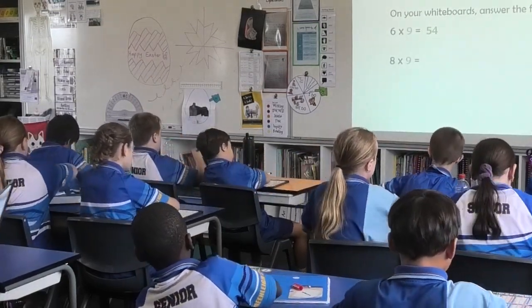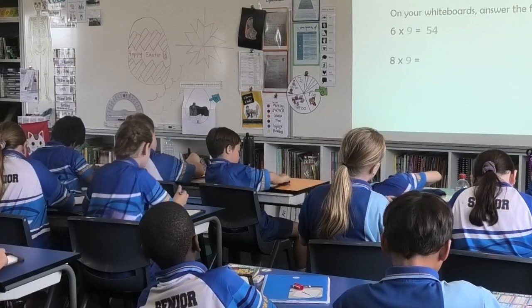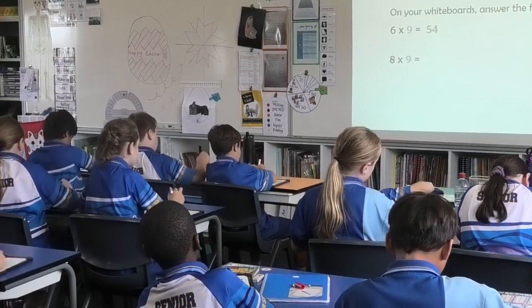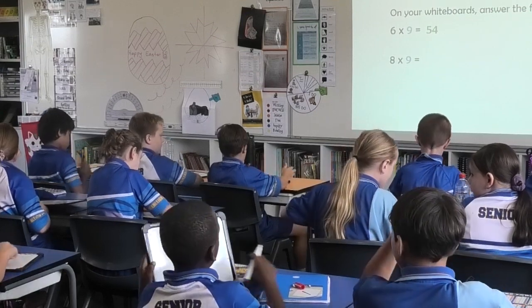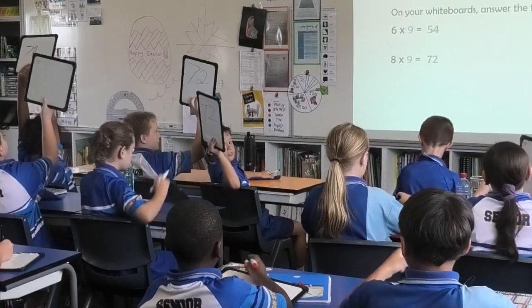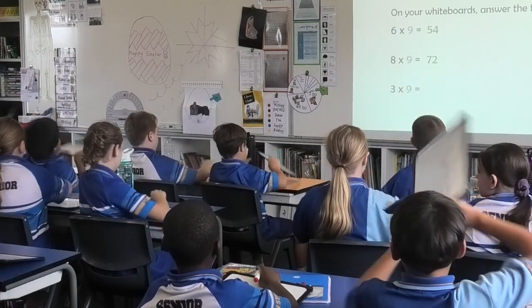Eight times nine. Three, two, one. Boards up. Short, sharp, bossy, go. 72. Boards up.